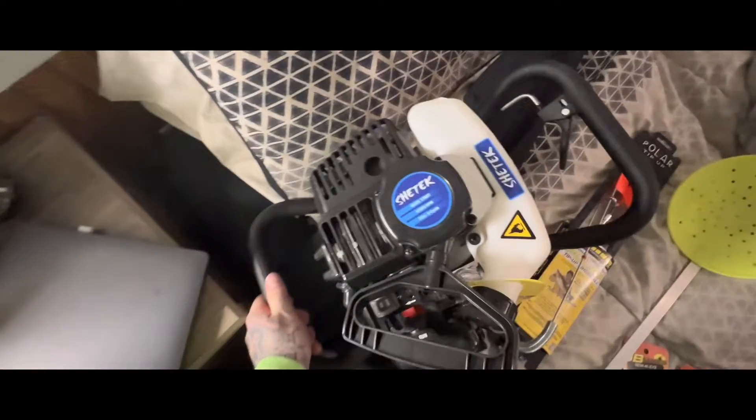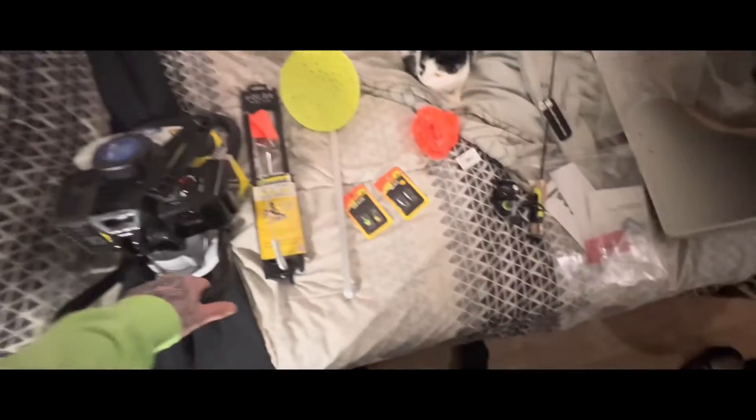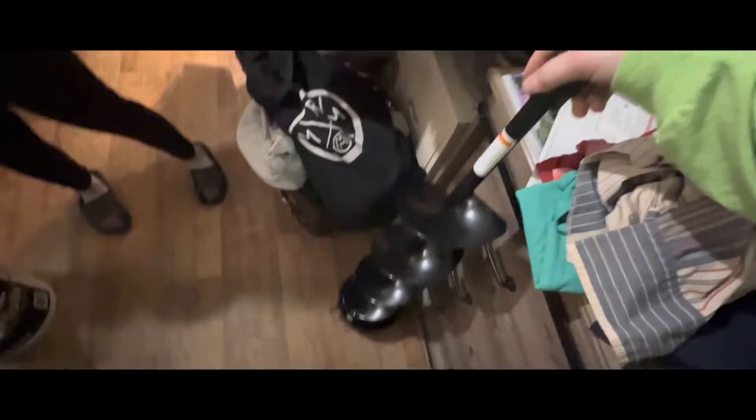I've never heard of this brand — I'm usually more of a Jiffy guy — but if we're starting off on a budget and adulting, this is what we get to start with. And it's 8 inch, so it's definitely not a 10 inch or a 12, but it'll do.